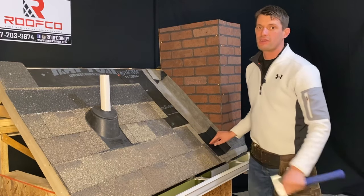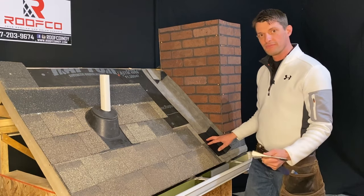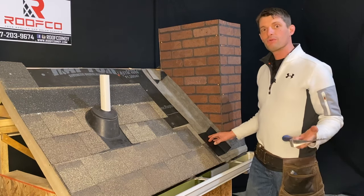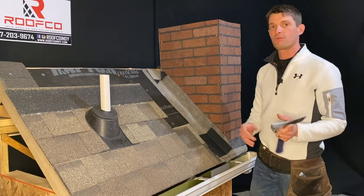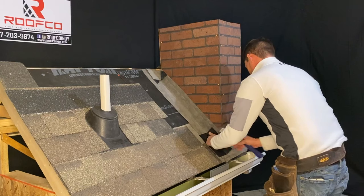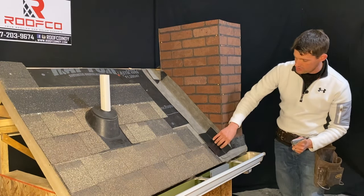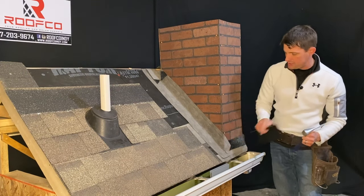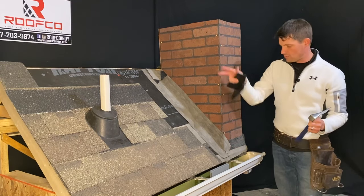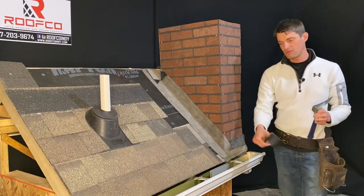This is also a corner that a lot of contractors cut because when they're replacing a roof, they'll just simply reuse the old flashing. What do you think a piece of metal that's had a couple nails driven through it could possibly do? It could create some challenges. So we want to make sure that every time we do something, we're putting all new components back into place. It's very important that we don't just run the flashing even with the shingle, but we do have to make sure we install this metal at least a good one inch past the corner of the chimney — so that way when water's running down, it's going to have a good inch or so to get away from the chimney before it goes into the gutter.